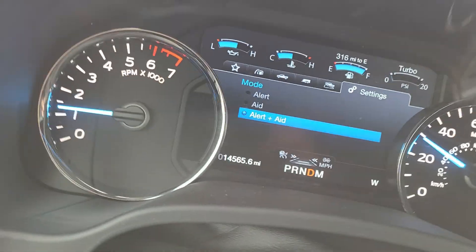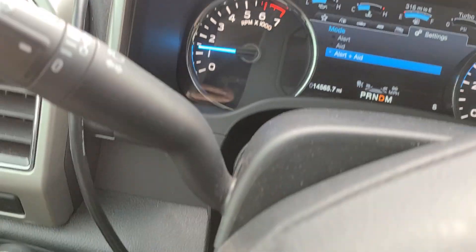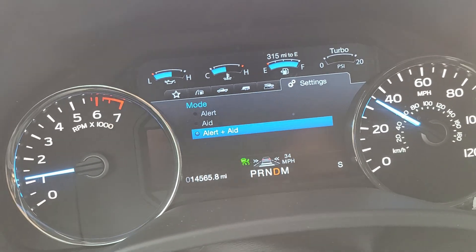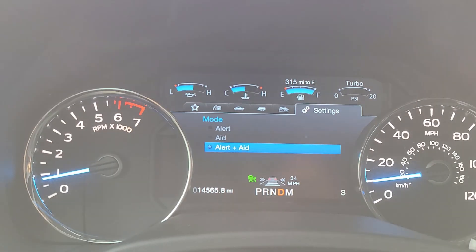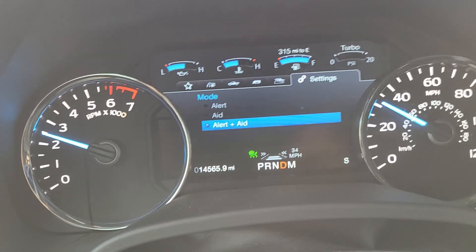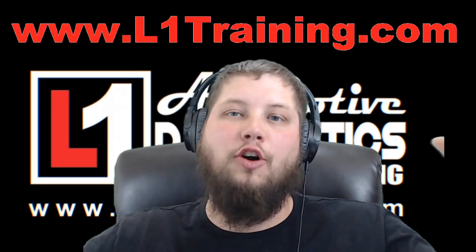I just set it to Alert and Aid and we're going to confirm this lane departure assist system functions properly. You can see at the bottom we have no cruise control set, but it is looking for lines on the road — which this road currently doesn't have. We'll get turned here and there should be more clearly marked roads. We set the cruise control, and as you can see, it sees taillights in front of it — that little vehicle emblem came up and it's auto-slowing down. We're slowing almost to a stop because of the car in front, then speeding back up because the car is gone.